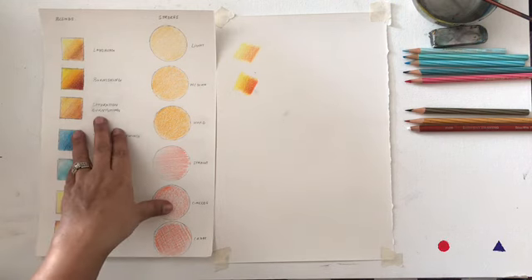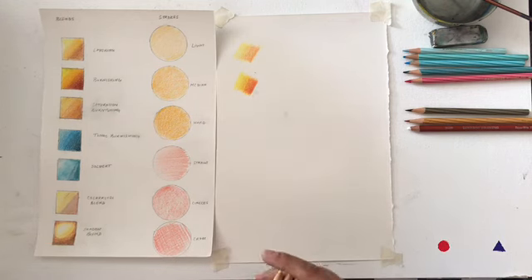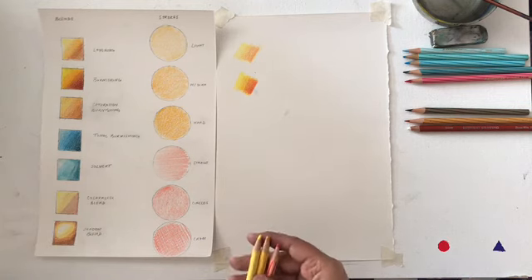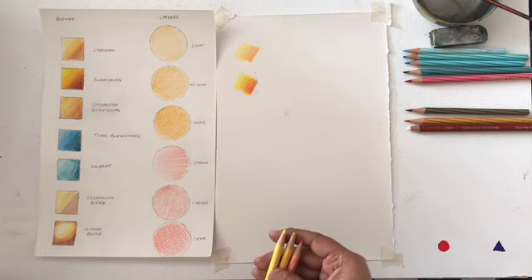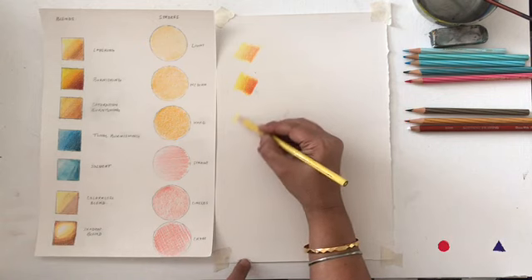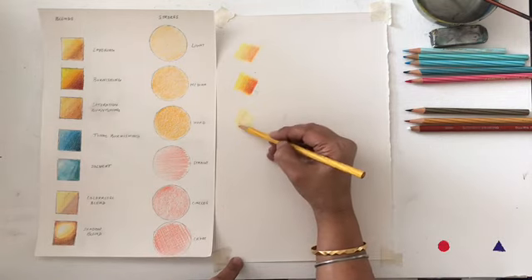The third technique is called saturation burnishing. The burnishing technique is also used to show a lot of realism in your work and to give a shine — it is very good for nature subjects. Saturation burnishing is also used for a lot of skin tones. The difference is that when layering the colors, you use the basic layering technique first to blend them in.